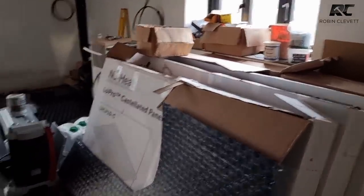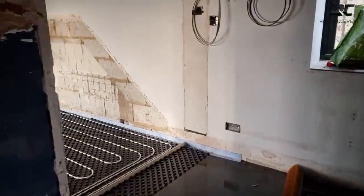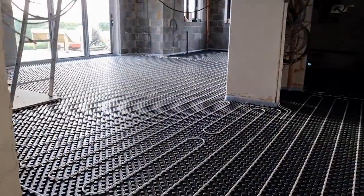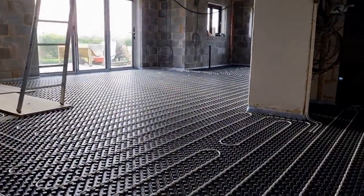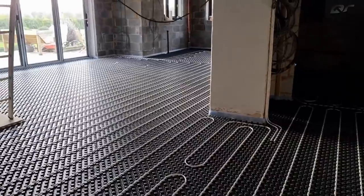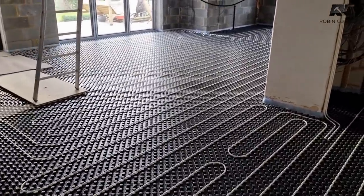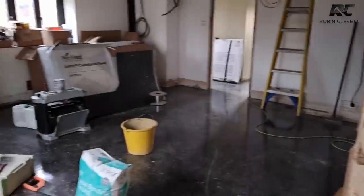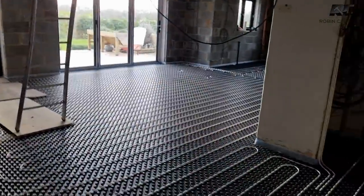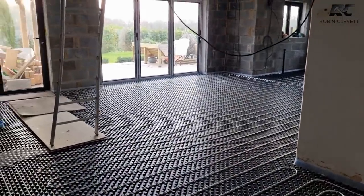We've got all our bits and pieces for this part of the underfloor heating ready to be laid. As soon as the other half is prepared, all of this part of the building is clean and ready to go. Once we've done this it'll have gone off by tomorrow, and we'll move everything back to the other side, which will free us up to lay the rest of the underfloor heating.